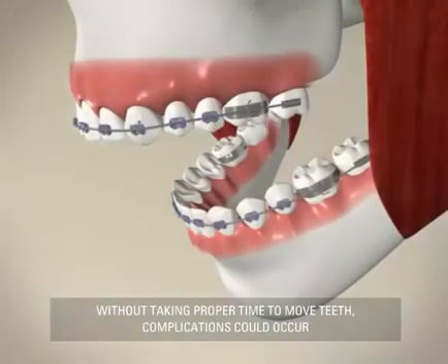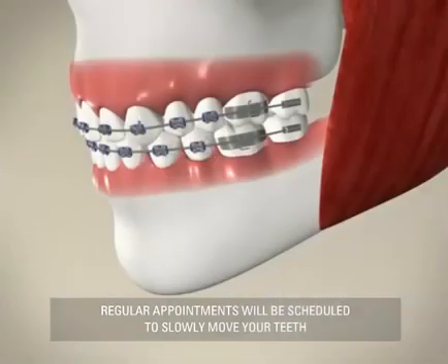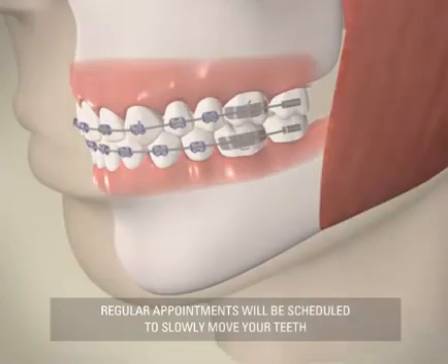Moving your teeth takes time. It would not be good to try to move your teeth quickly by applying excessive amounts of pressure. This could cause blood flow to be blocked, which could be painful and actually slow down tooth movement. This is why you will have frequent appointments, so that your teeth can be moved slowly at the most optimized rate for comfort and effectiveness.